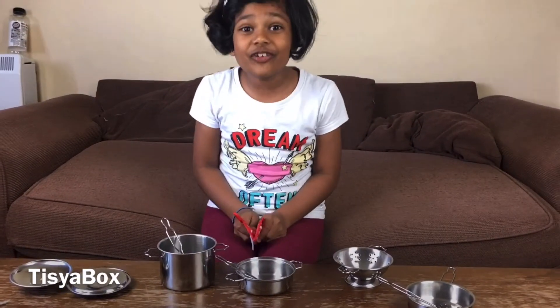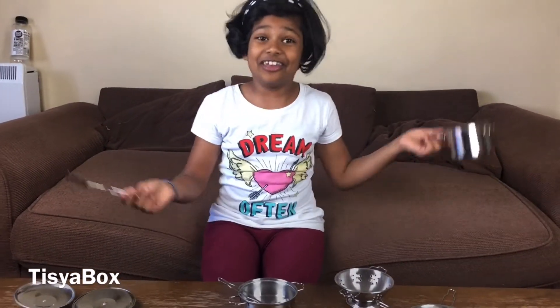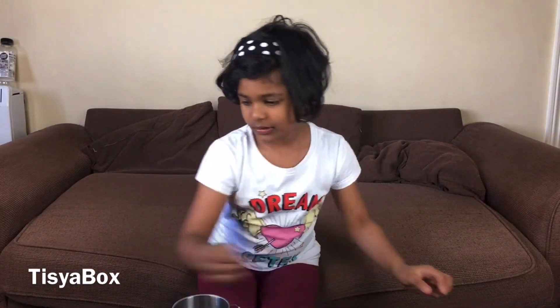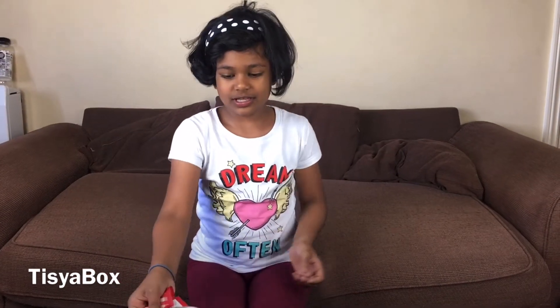Oh wait, I forgot - we need to keep the cake batter in the oven so it can cook. I have to be very careful with that cake batter. Now let's put it in the oven, let's take this and put it in the oven.